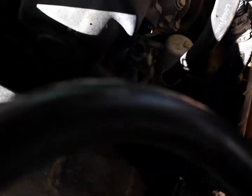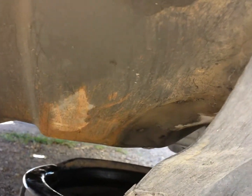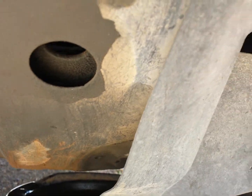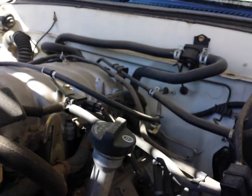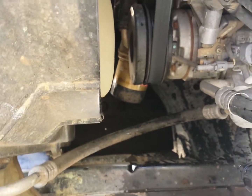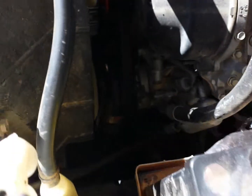Also, there is a kick pan or rock deflector on the bottom of the truck. The oil from the filter is going to drip down into that. It's not a big deal — it's going to cause a drip in your driveway if you don't remove the deflector, but removing the deflector isn't worth the trouble.